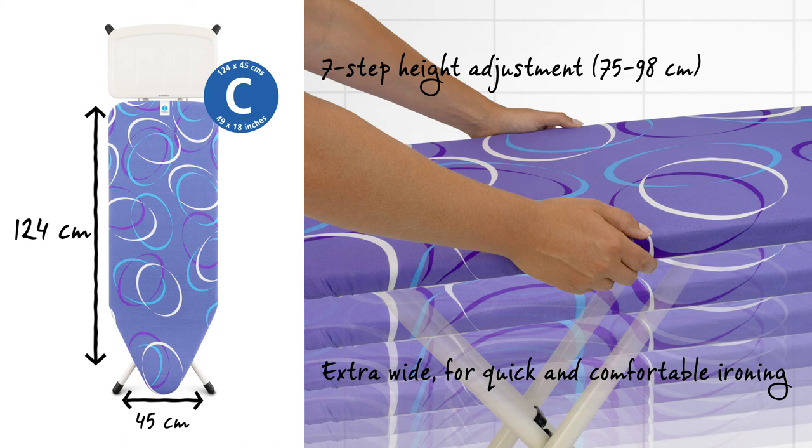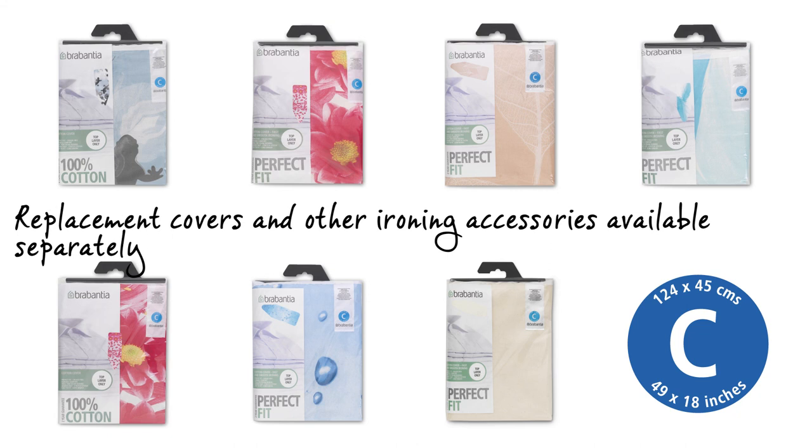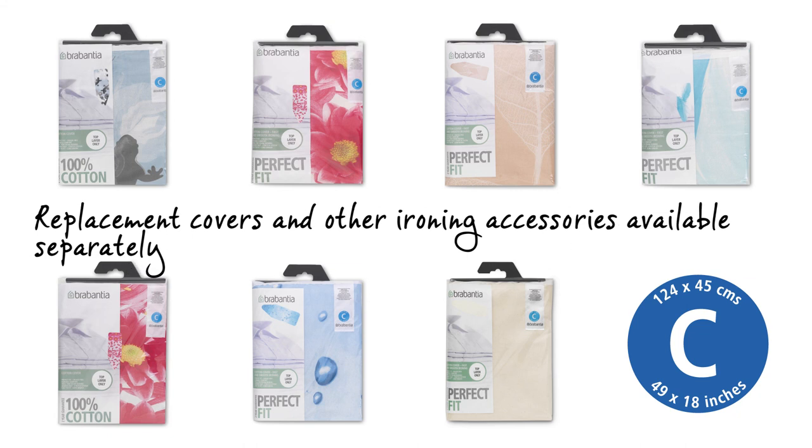The steam permeable worktop is 124 by 45 cm. The height can be adjusted in 7 different steps from 75 to 98 cm. Perfectly fitting, super stylish replacement covers are available too.